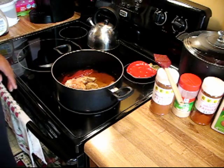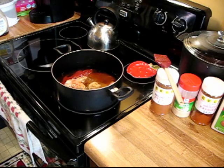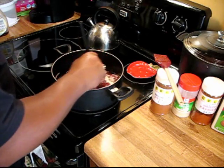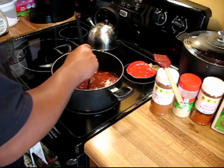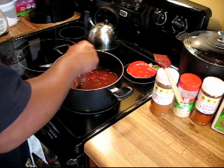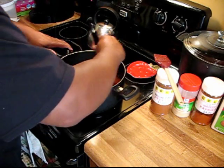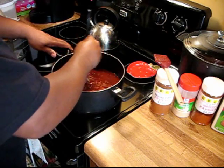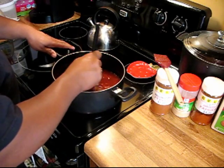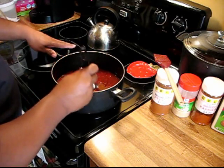I just improvised on the glaze that he suggested in the book. I'm going to mix all of this together and just heat it up. You don't want it to come to a boil — you just want to get it heated up and get everything well mixed. You may see me adding stuff as I taste it to get the flavor to where I want it. I'll come back when I've got it heated up and everything's pretty much mixed together.